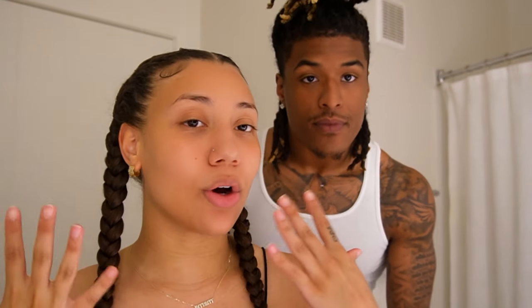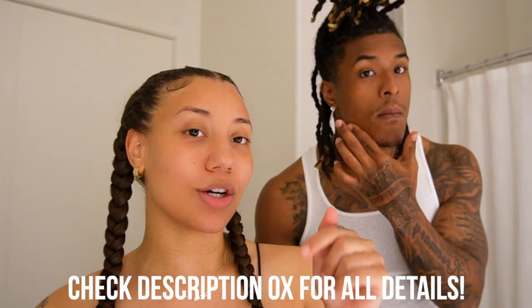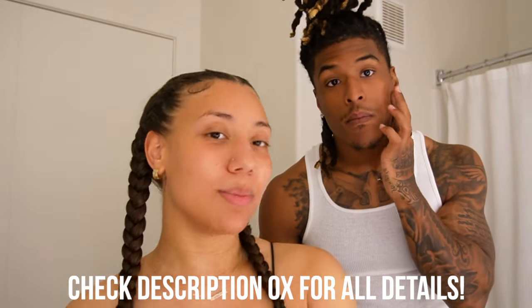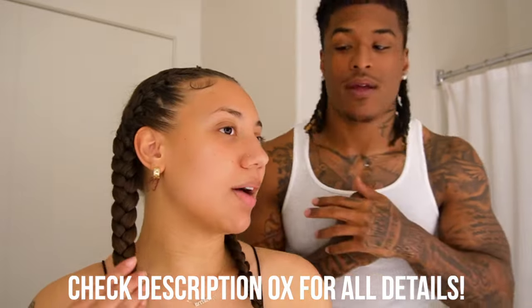So as you guys can see, our skin looks so good. Baby, yours looks so good. I'm telling you guys, I feel so hydrated — I'm ready to go with my day. You guys have to check this out. You don't want to miss out. If you're looking to improve your skincare and just overall amp your skin up, you need the Nebulift R1C LaRose anti-aging device. Make sure you guys check the link in our description box below — we'll have the direct purchase link down there and all the other details as well. Make sure you guys check our description box below. It's definitely a must.